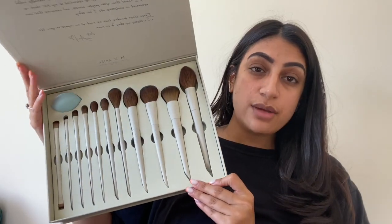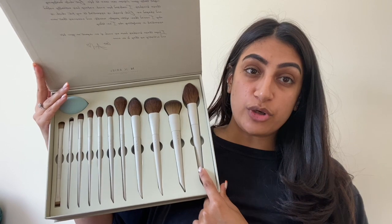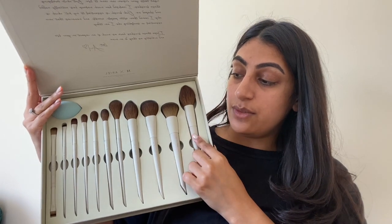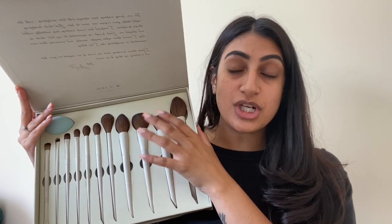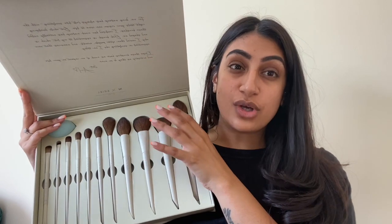In terms of what you get in here: you have the A21 brush, which is the setting and blush brush — you can also use it as a bronzer brush. You've got the A24, which is the foundation buffing brush. I have a love-hate relationship with foundation brushes sometimes. At the moment I absolutely love the Real Techniques 200 brush — that is my go-to foundation brush. This one is super soft and I like a dense brush, but not too dense.